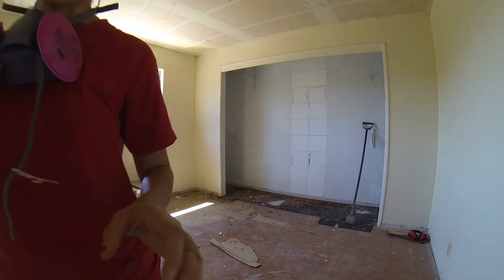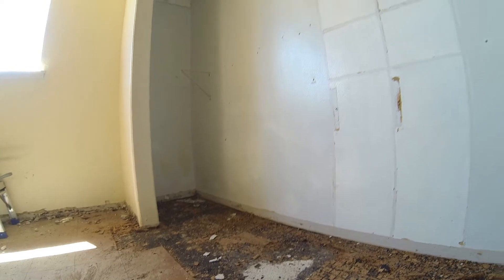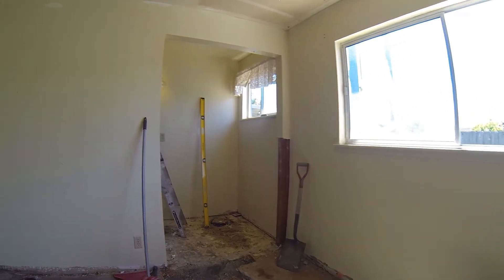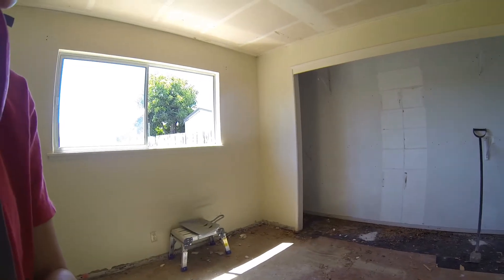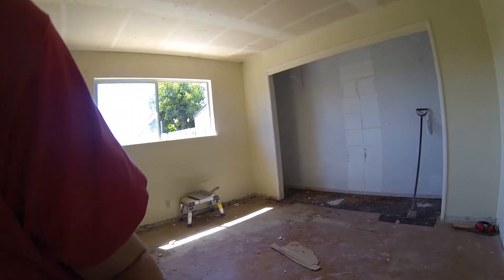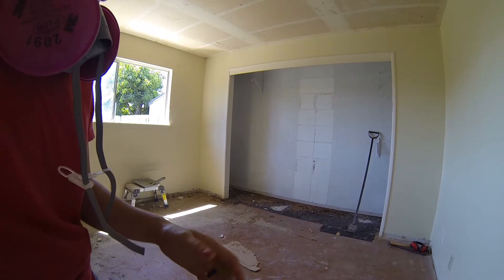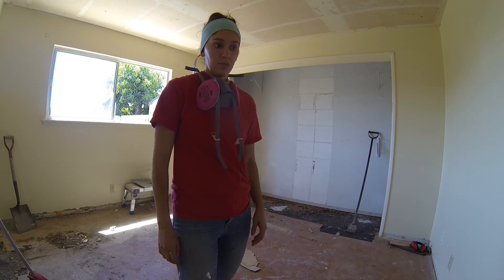Let me show you what it looks like up close. That's the black mastic — it's essentially like tar and it's just terrible. We are going to be removing all of this. Hopefully we can get it done relatively quickly. We've been in a worse position when we removed it in the entire home, so at least it's just one room this time. Hopefully it goes by kind of fast so we can move on.